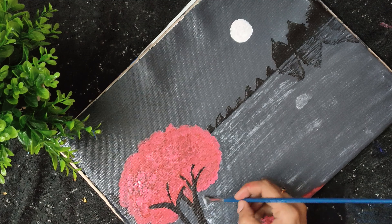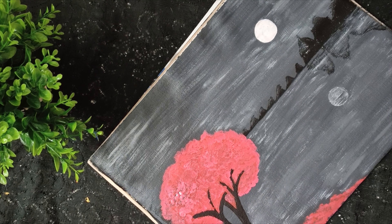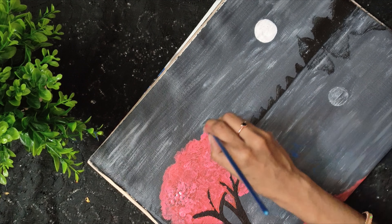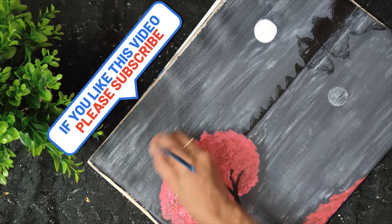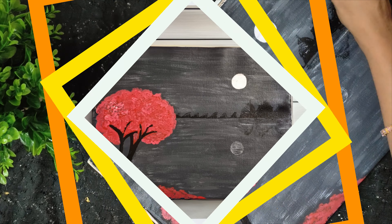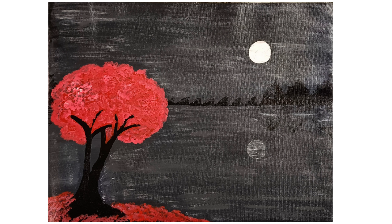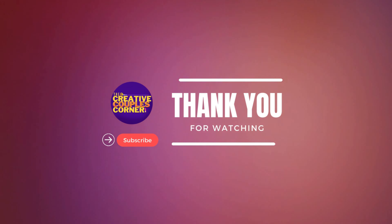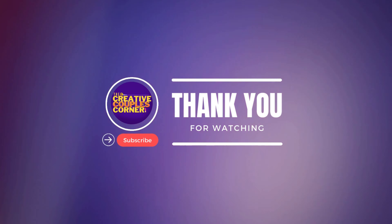You should be able to do it. You should be able to try it all. Now, I will show you the video. Please like and subscribe to me. See you all in the next video. Bye-bye. Thank you.